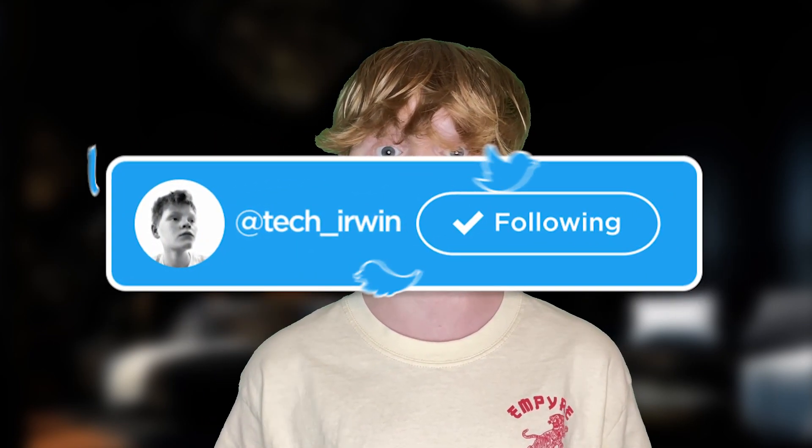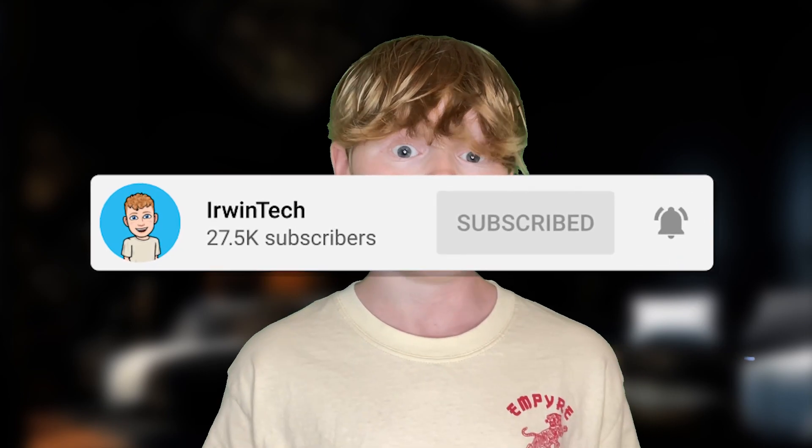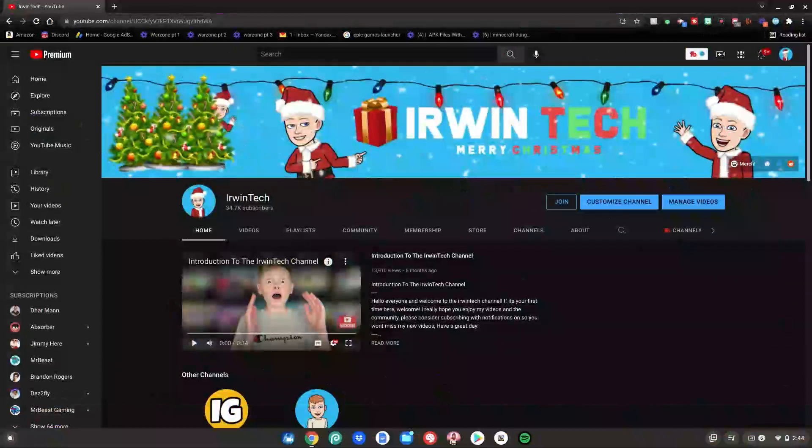You might also want to follow my Twitter, linked in the description below — I post random stuff there. Also subscribe to my YouTube channel so we can hit 40,000 subscribers. Anyway, let's get straight into the video. Here are all the membership shoutouts for today's video — make sure you go subscribe to their channels.